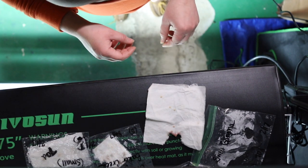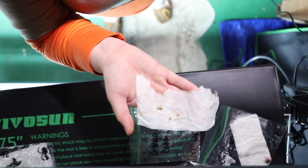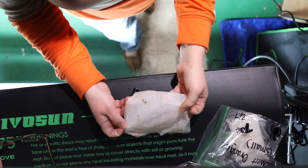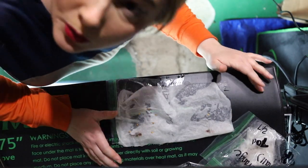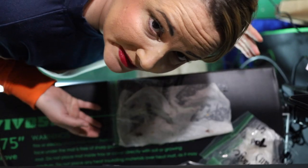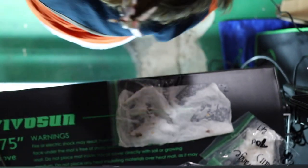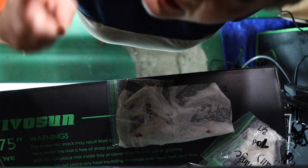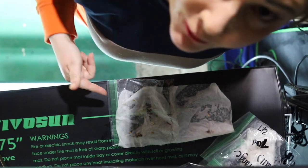Sweet banana peppers — nothing. Orange bell — not a darn thing. Small sweet orange peppers — nothing. Sweet orange sun — random sale Burpee seed I picked up at Lowe's last year — sprouted! This, folks, is why I'm not a seed snob. If it grows, it's for me.